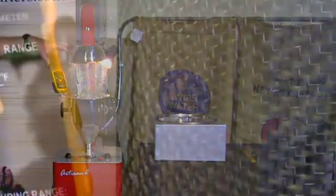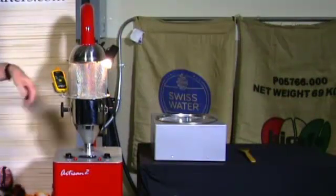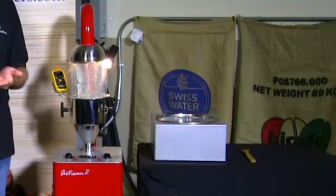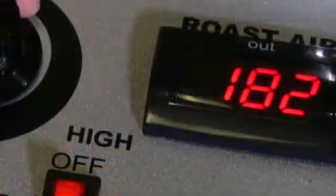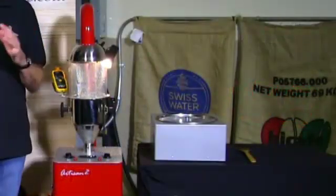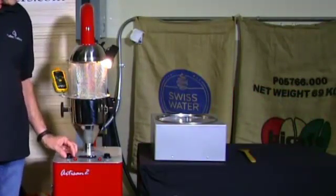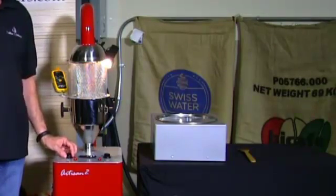The bean thermometer is mounted on the hopper mount here and it stays with the machine even when you're dumping the beans. This probe is immersed down in the bean bed — you can roast down to a half a pound of coffee and still register the correct temperature. Really the only thing you have to do during the process is, as the beans roast and get lighter, just turn the loft air down a little bit to keep it at that three or four inch level.